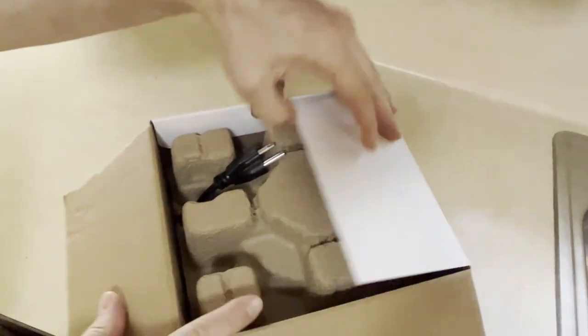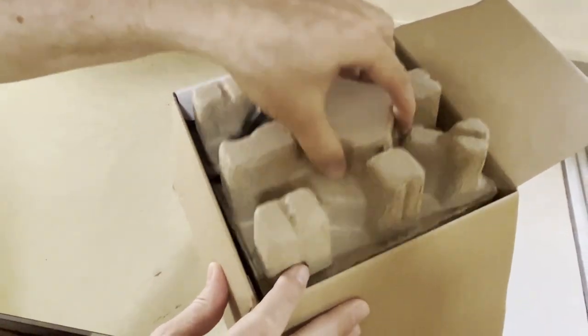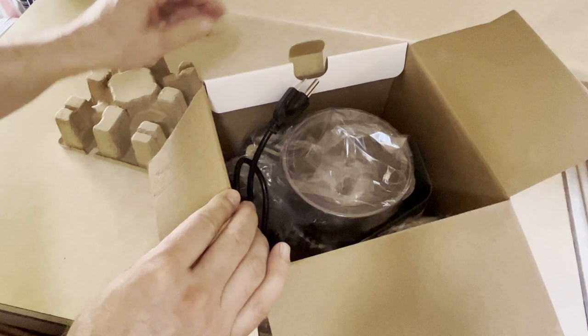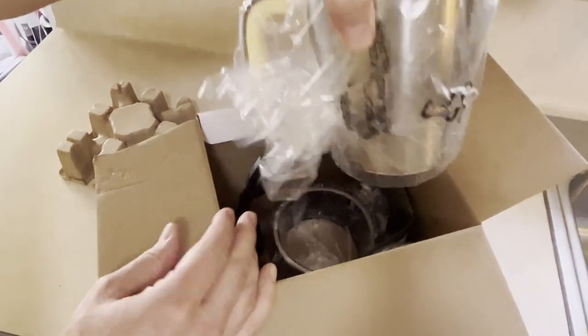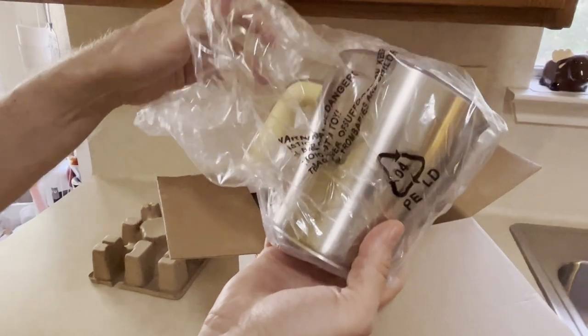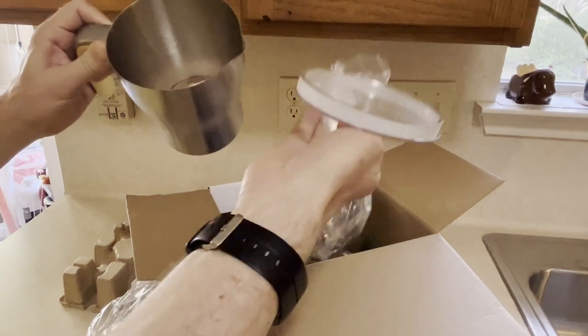Pop open the lid, we're going to see some paper, paperboard here — recyclable. Power cord here on top. It has a 600 ml kettle here on top, and it looks like the frother is on the inside of there.